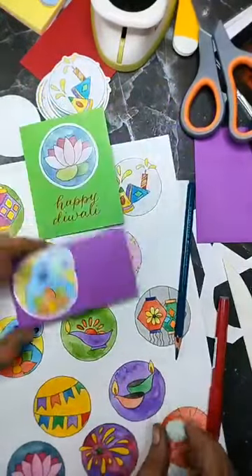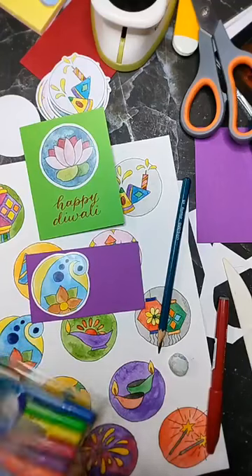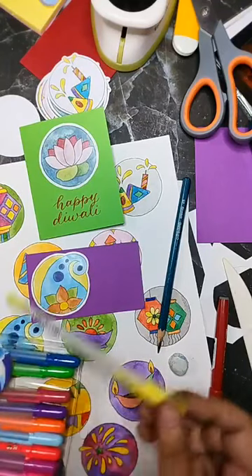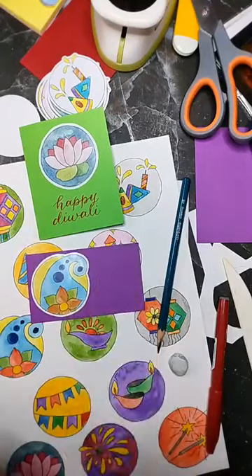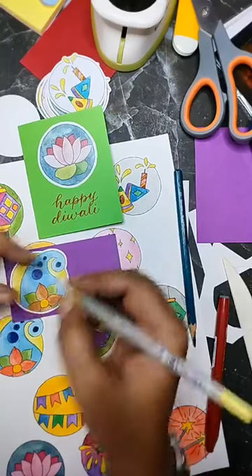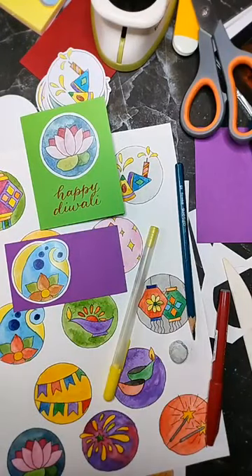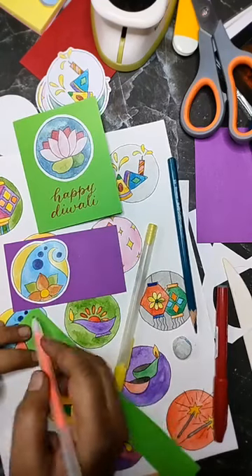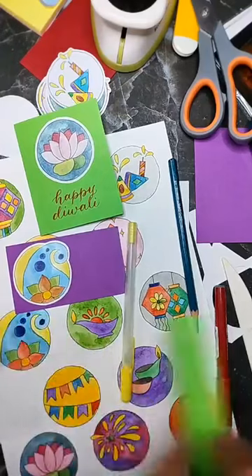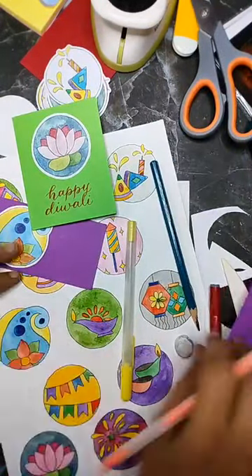Let it dry. On a card like this, you could take jelly roll pens — I love using jelly roll pens. They're just so bright and vibrant. They stop working, they're looking a little too bright — let's go with it.